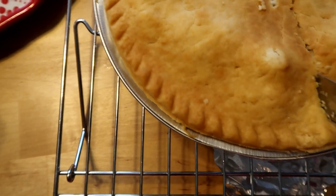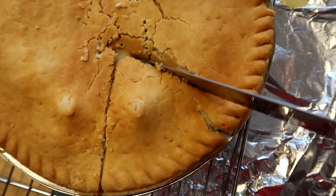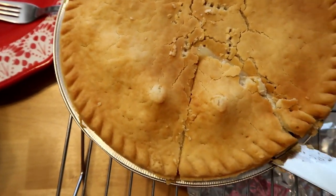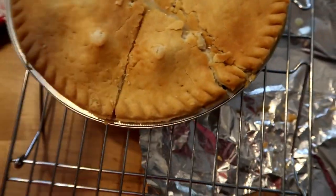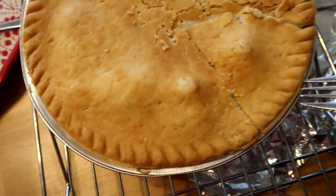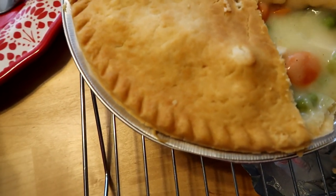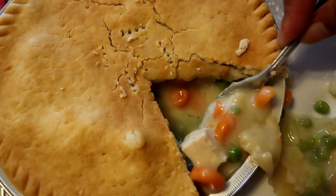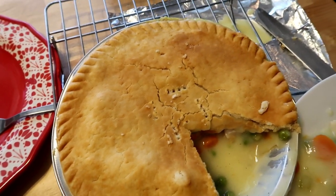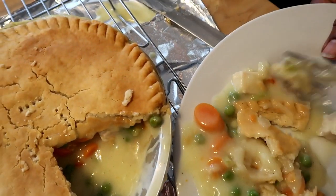We're gonna cut the pie kind of like a pie slice — you want about that size? It's flaky. Now this is where mommy's gonna pull her piece out. You need a pie server for this. You can see how hot it is — she's gonna break it up anyway. It looks good.